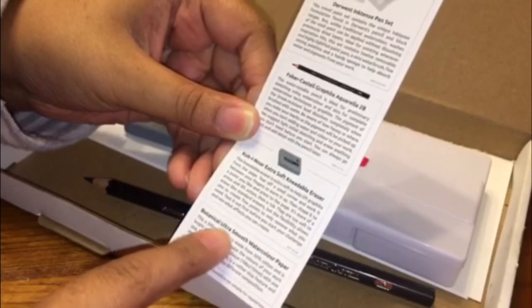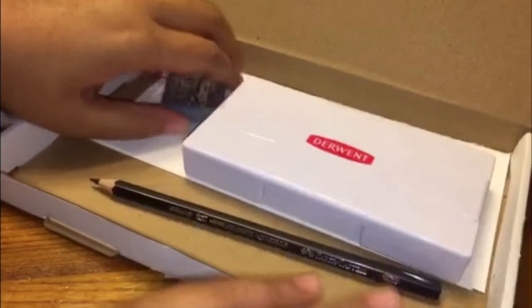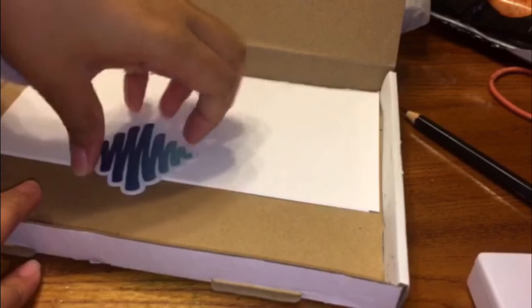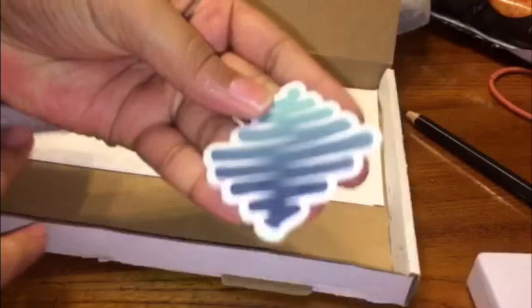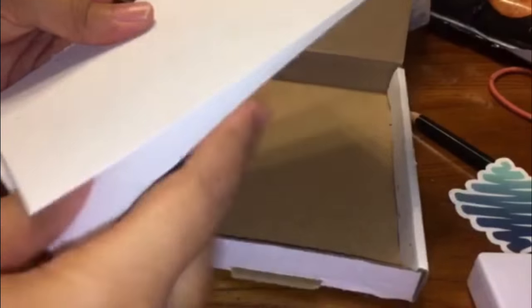And then we got some ultra smooth watercolor paper. Let's see — I just wanted to know what that was. And I got my sticker — you already know I collect stickers. It's out of the paper, it's kind of messed up, I guess I'll just use the other side. I think it only comes with two pieces and it's ripped in half.